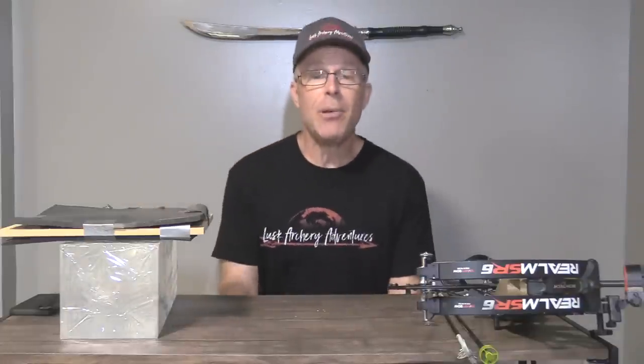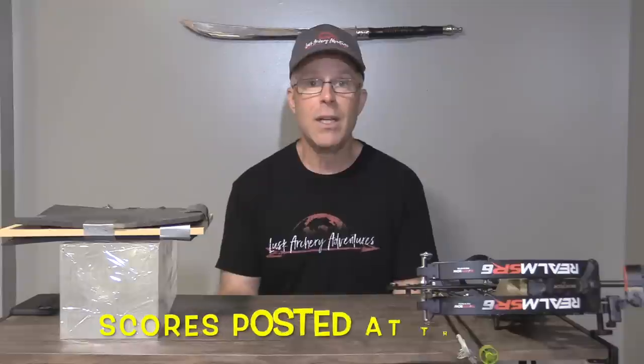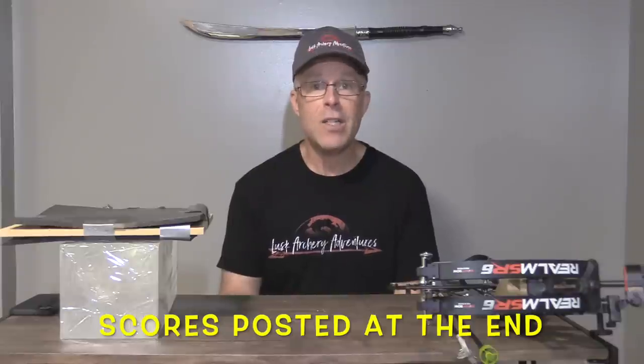A lot of people have asked me for the score sheets of all the broadheads I've tested, and I promised halfway through the year I would post a score sheet. This video is going to serve two purposes. First, at the end of the video, I'm posting a four-page summary of the score sheets of all the heads I've tested.